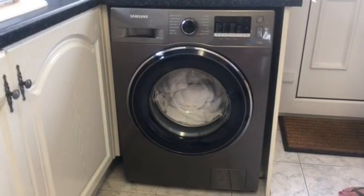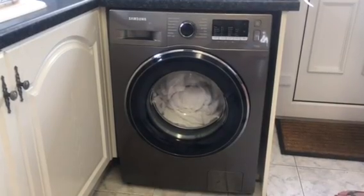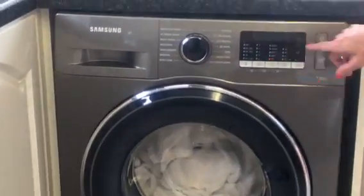First of all it's rated A++++ so it's very eco friendly. As you can see it's a really neat washing machine with clear and self-explanatory settings.